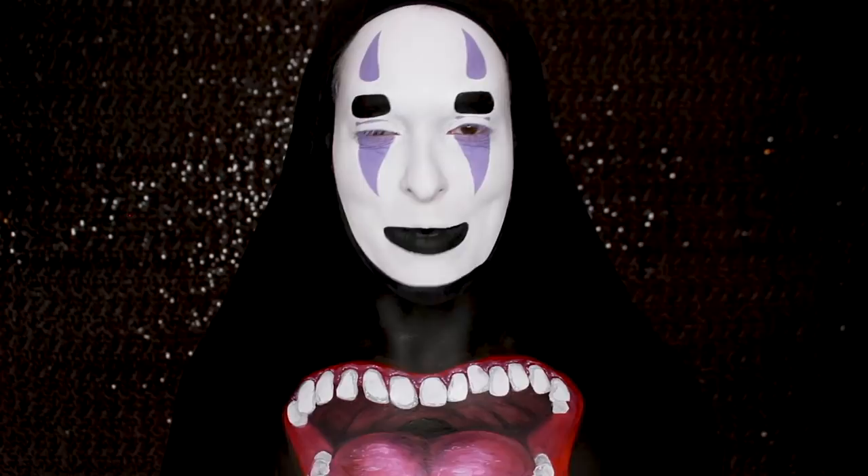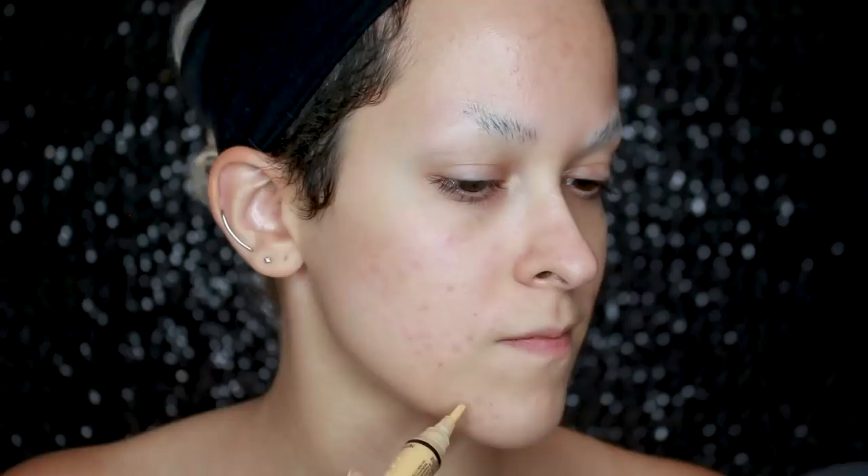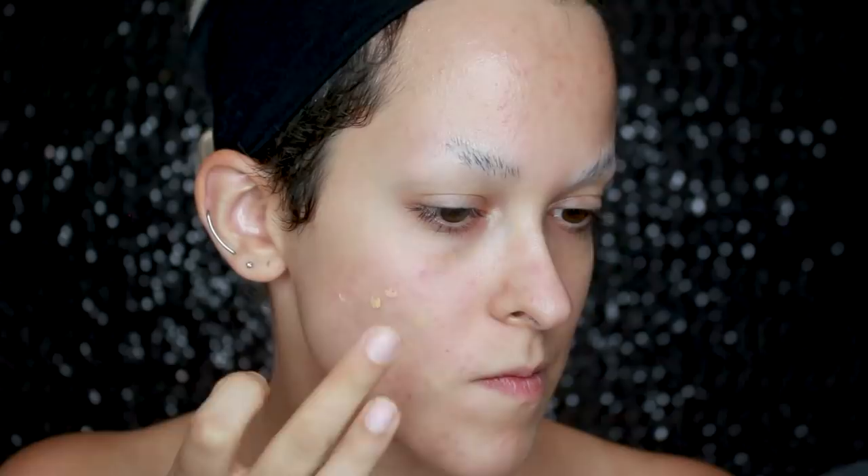I've already started out by blocking out my eyebrows. If you want to learn how to do that, I have a tutorial that I'm going to link up here and down below. Now time for the face. I'm going to start off with the LA Girl Pro Concealer in the color yellow just to cover up my blemishes. This step is obviously optional — my skin was just particularly bad that day. But if you're going to be using a concealer under your white cream base, make sure it really sets because you don't want it to mix in with the white. This LA Girl Concealer is a very dry one, so it really sets and dries down.